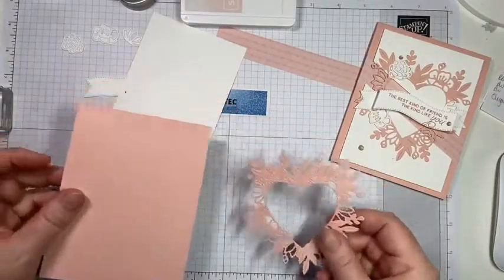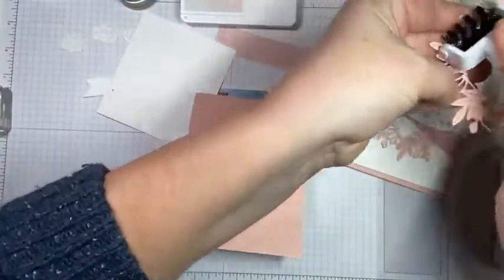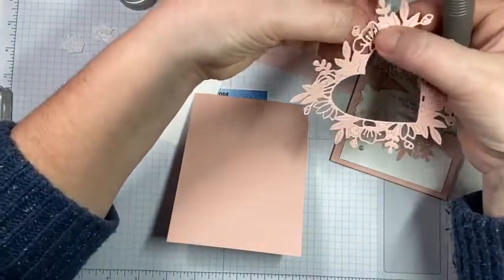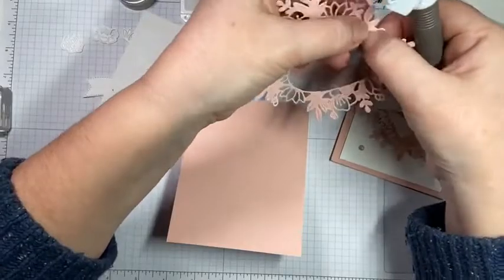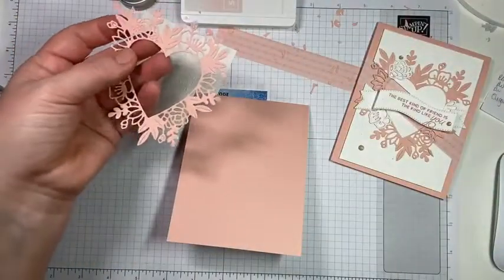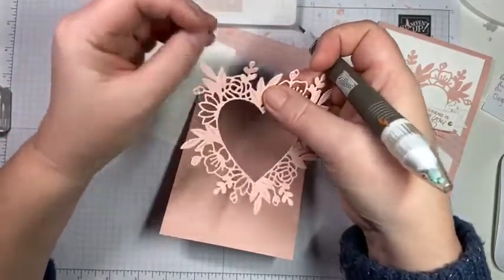I have pre-die-cut this out. I should have picked out all the little pieces but I didn't, so let's just get rid of some of these. All the little stubborn pieces that won't come out, you can just take the point of your take-a-pick tool and do this to get them out.